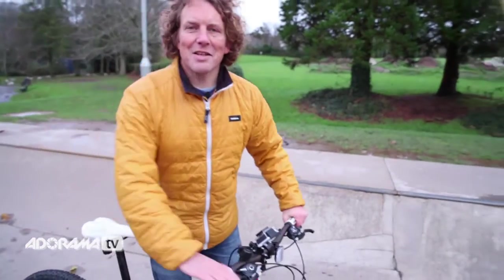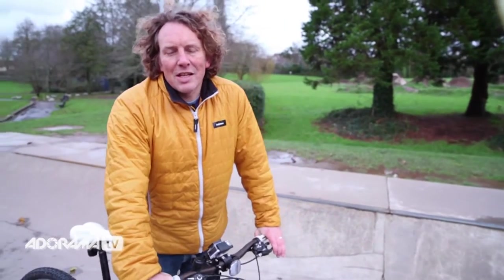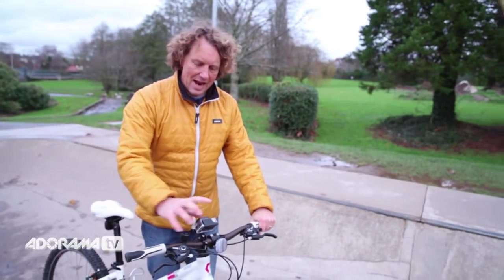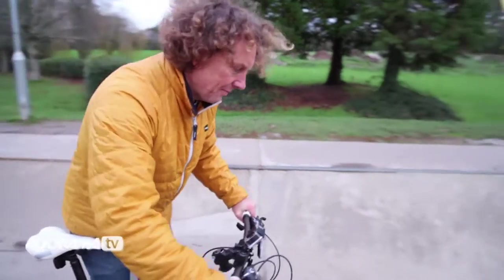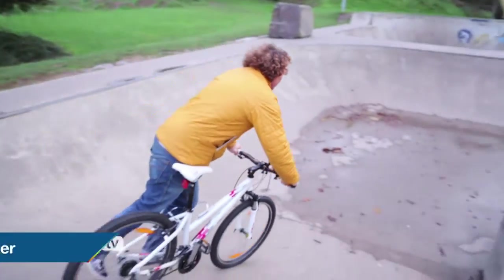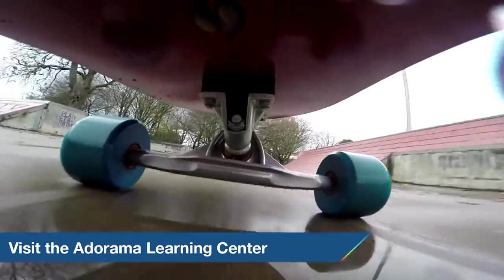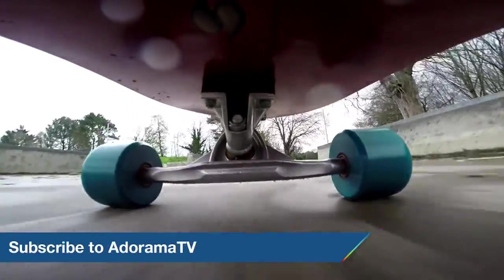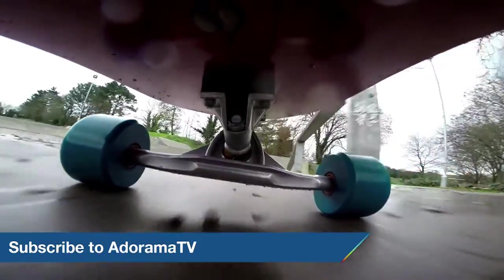Okay, that's it for now. Next time we're going to be looking at setting frame rates and resolutions in the studio, and after that we're going to be strapping this little thing to anything and everything we can find. Thanks for joining me today on AdoramaTV. Don't forget you can get more tips and tricks in the Learning Center — click on the link below — and also don't forget to subscribe to AdoramaTV for more great videos.